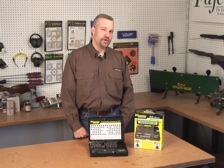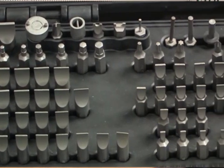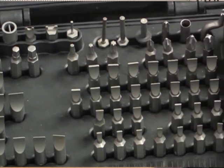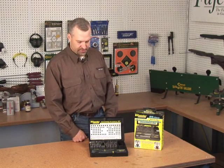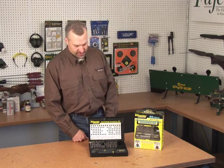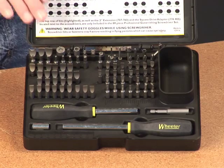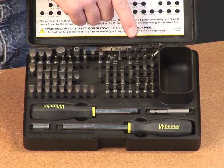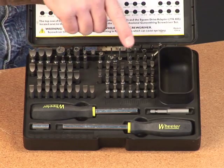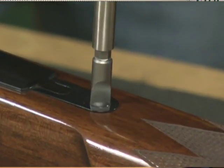This is the 89-piece professional gunsmith screwdriver set from Wheeler Engineering. It's a complete driver set — all the bits are made of S2 hardened steel for the best performance available. It's got a complete assortment of specialty gunsmithing bits: Allen bits, Torx bits, Phillips head bits, and flat bits. All the flat bits in this set are hollow ground to give you the best possible performance.